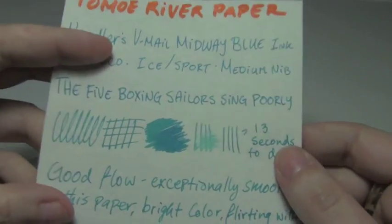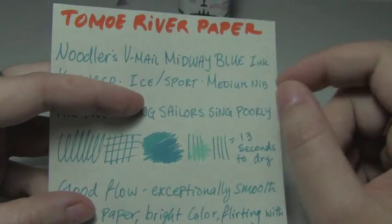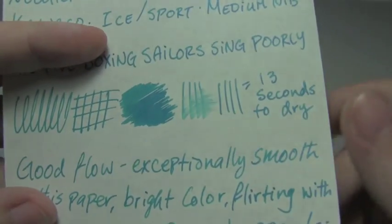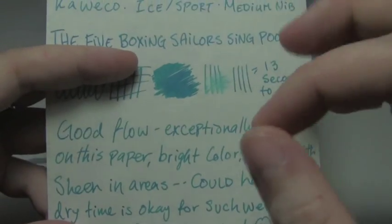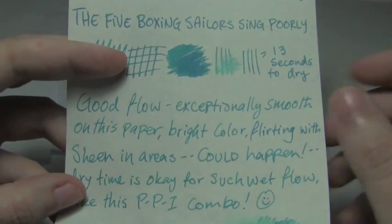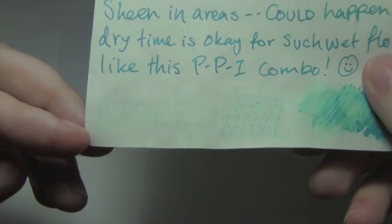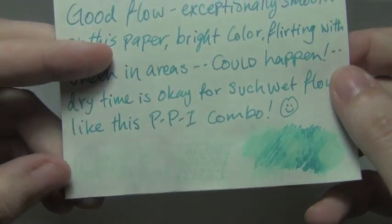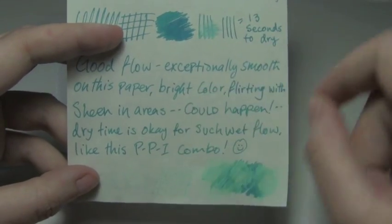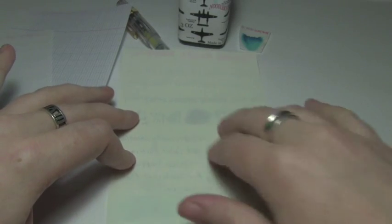Next is Tomoe River paper. Thirteen seconds to dry, which is longer than I was expecting. Usually when it takes longer to dry here than on Clairefontaine, it tends to be a lubricated ink, but it's not. Medium nib — not too bad. You get good shading, which you can see pretty well right there. This is a very bright blue ink — this is about as light a blue as I like to go. It's very vibrant. In the drip test I smeared it when trying to dab. Water test — really not great, it's pretty much all gone. It had a great wet flow though — it was like the pen was on rails, just really smooth on this paper. Since the ink is fairly light, you'd have to be fairly sensitive for the echo to bother you.